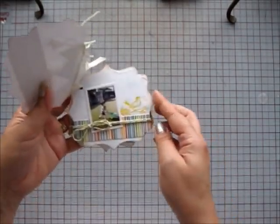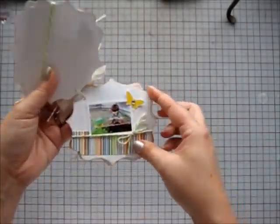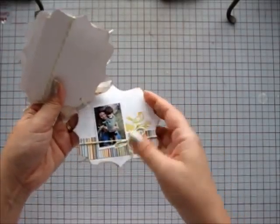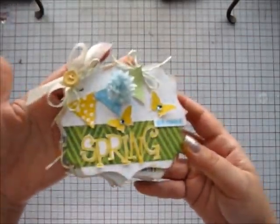I stamped 'garden' with Hampton Art alphabet stamps and ColorBox Limited Edition Chalk Ink in Sea Crystal, and I cut that out and adhered it to the front. I will add some strips of journaling and a date to the inside pages.